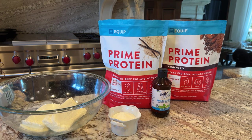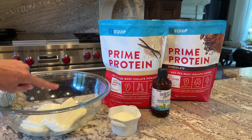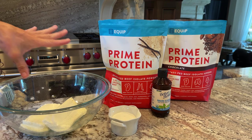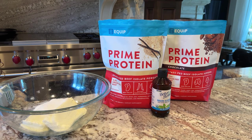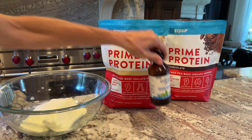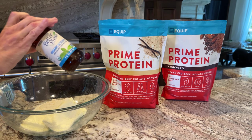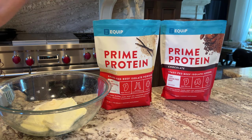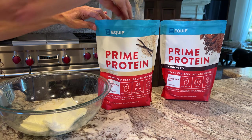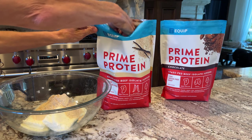The brownie layer is in the fridge, and now the cheesecake layer is super easy. I have two eight-ounce packages of softened cream cheese in a large bowl, and I'm going to add my natural sweetener — measurements will be in the link below. I used allulose and a teaspoon of stevia glycerite, which is a non-bitter stevia. If you don't like other stevias, you might like this one because it's not bitter. Then I'm going to use Equip Prime Protein Vanilla — you could use strawberry if you want — and I'm going to do six scoops.